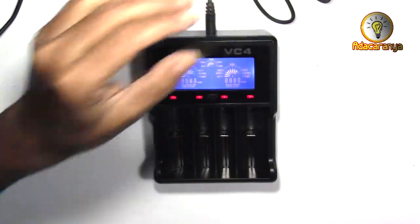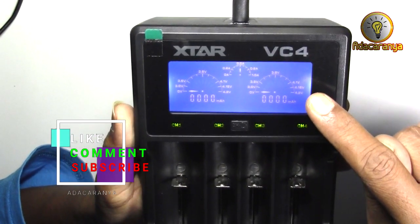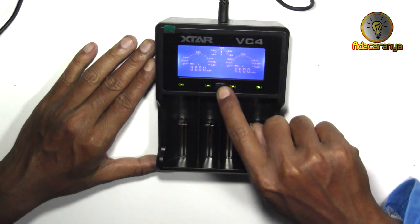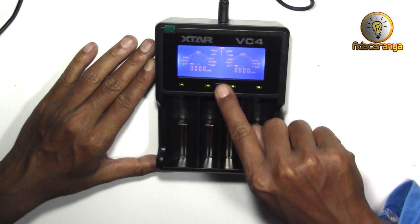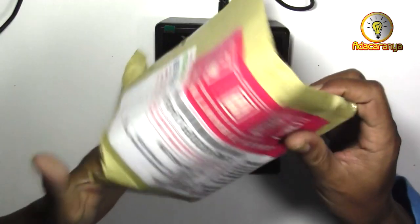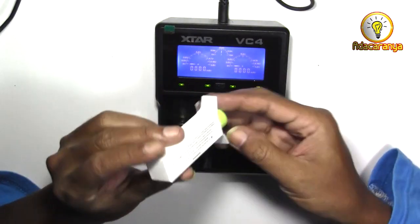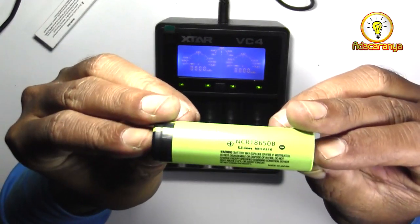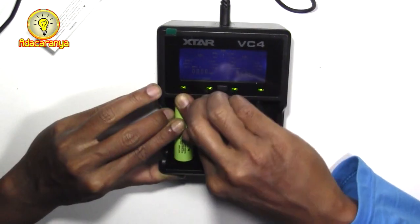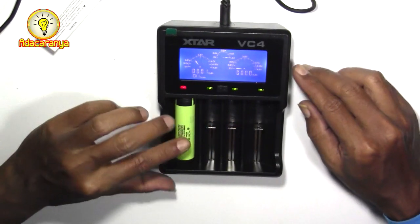LCD menyala. Ini arus charger yang digunakan untuk pengisian dan ini adalah tegangan pengisian. Tombol tengah untuk berpindah channel yang ditampilkan, karena LCD hanya cukup memuat info 2 channel. Caranya tekan 1 kali. Baik saya juga sekalian mencoba mengisi baterai 18650 yang baru saya beli, Panasonic 3400mAh. Kita coba masukkan di slot 1. Nah indikator berubah merah, menandakan proses pengisian berjalan.